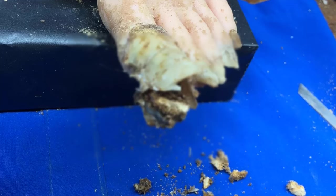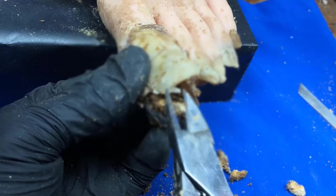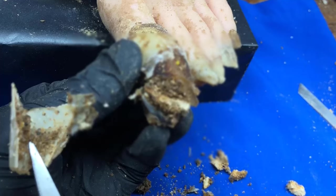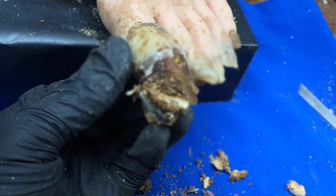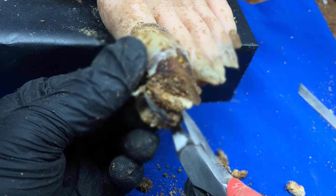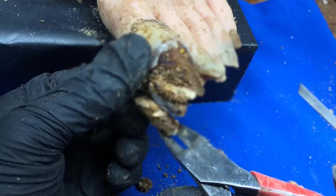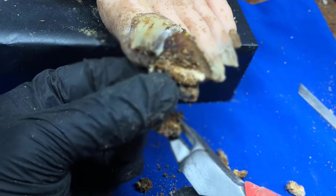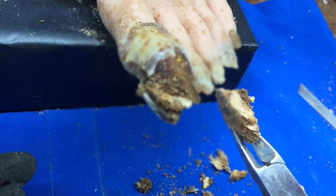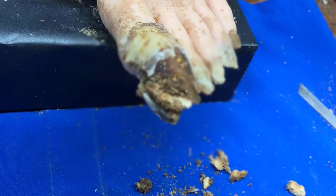Remedio número 5: Uno de los remedios más económicos y eficaces es utilizar ajo crudo directamente en la zona infectada. Debemos picar o machacar un diente de ajo crudo hasta formar una pequeña masa parecida a un ungüento, aplicarla en la zona afectada de la uña y dejarla actuar durante 30 minutos. Un estudio ha descubierto que el ajo crudo tiene propiedades antifúngicas y antibacterianas a nivel local.